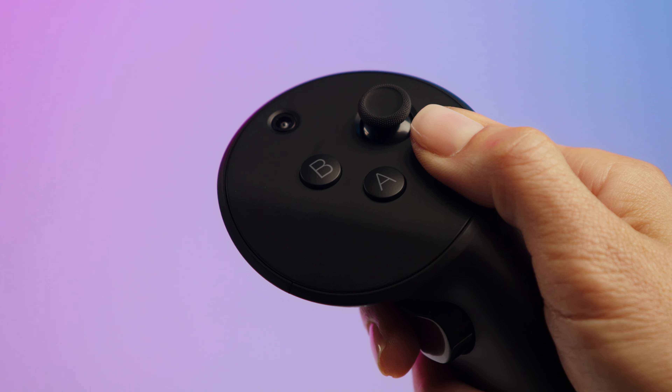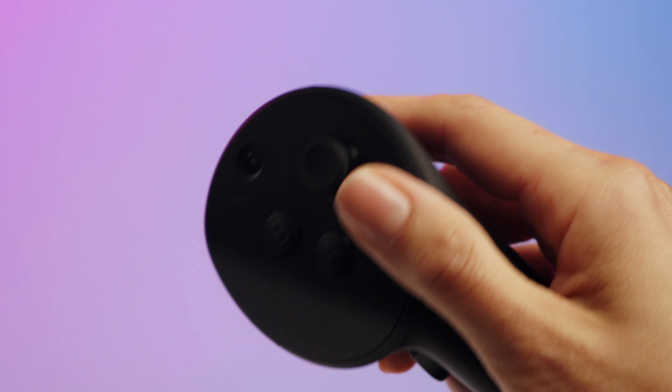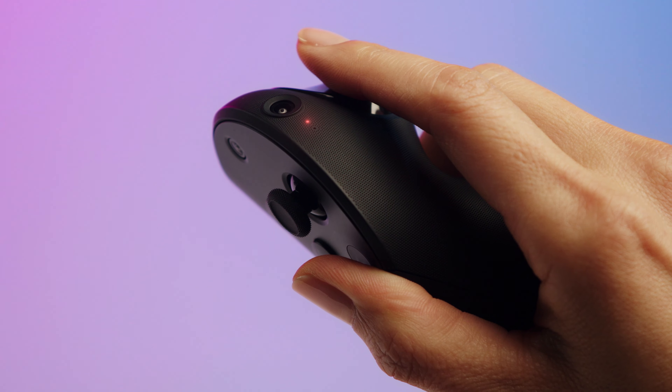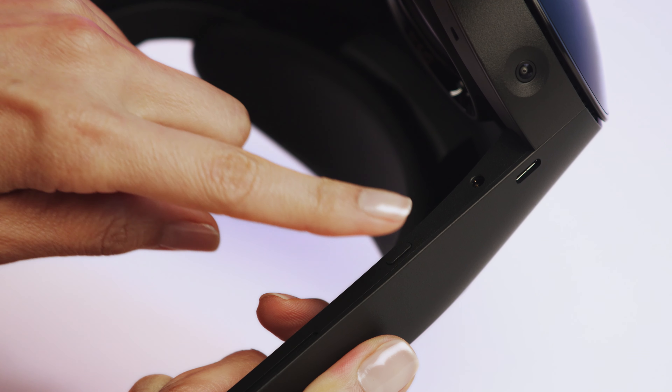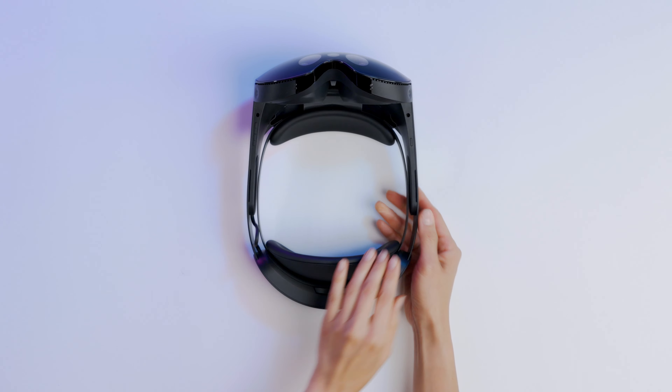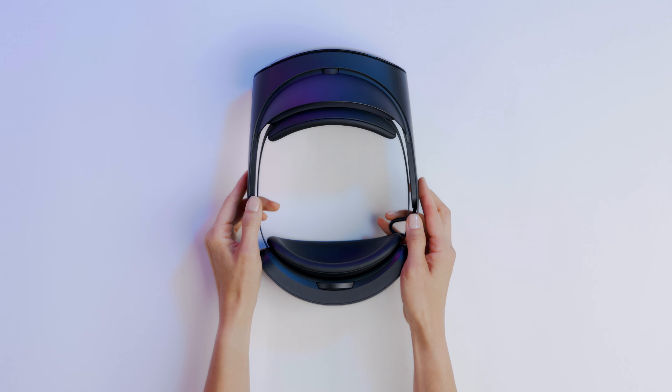If your controller charge level is below 3% and you try to turn it on, the LED status light will blink red three times. If your headset charge level is below 3% and you try to turn it on, the LED status light will also blink red three times.